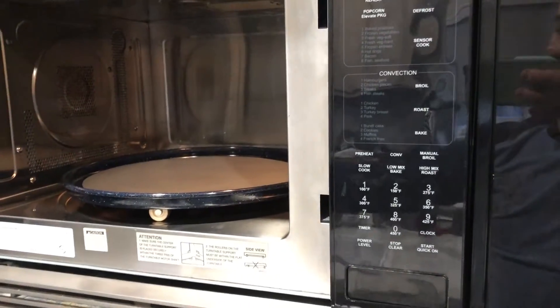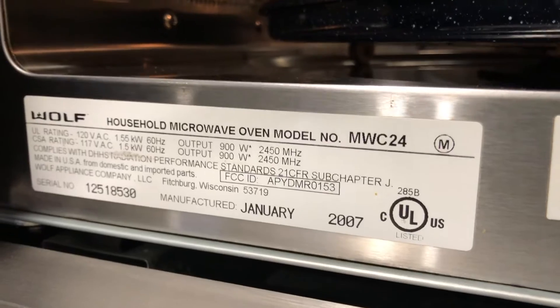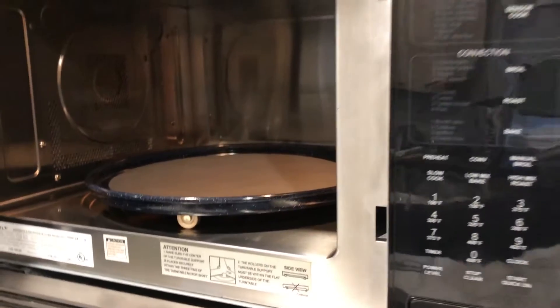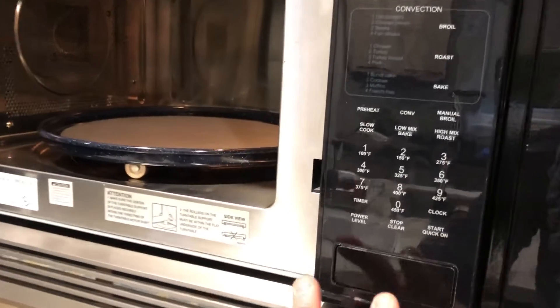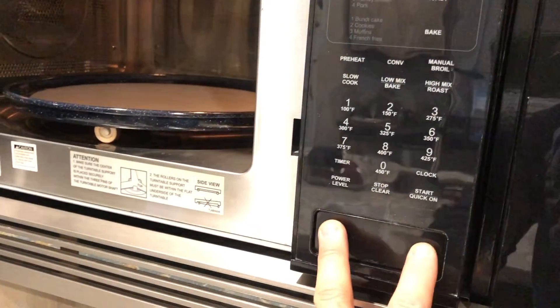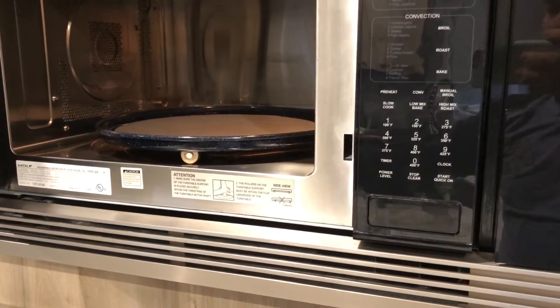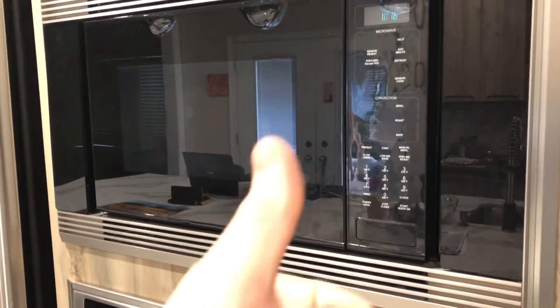So there you have it. Hope you enjoyed this video, and if you have a Wolf microwave that's doing the same kind of thing, please let me know in the comments. Hopefully you can fix it without having to shell out over $1,000 for one of these microwaves that otherwise works fine, and really can be fixed probably for a few pennies — given that it's probably some plastic wear that, if you can find the cause, you could probably just patch up and it'll work fine. Thanks again for watching. Give it a thumbs up. Bye for now.